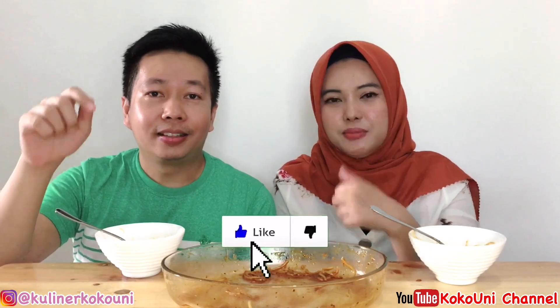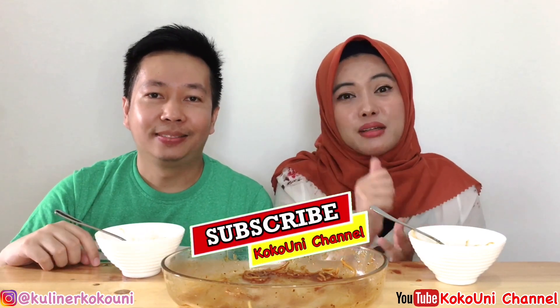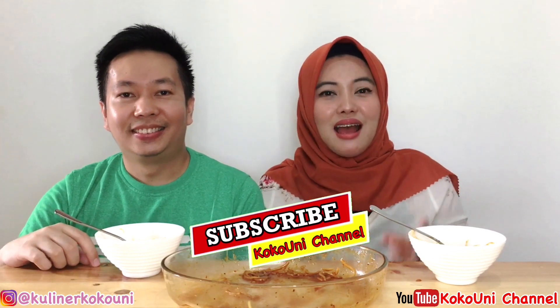Jadi sekian dulu video kita hari ini. Jika kalian suka dengan videonya, jangan lupa untuk tekan tombol like-nya serta komen di bawah rekomendasi makanan unik dan menarik lainnya. Dan yang pastinya jangan lupa untuk tekan tombol subscribe-nya. Ingat subscribe ya, karena subscribe dari teman-teman semua merupakan support untuk kita agar kita lebih semangat lagi bikin videonya. Jangan lupa follow Instagram kita juga di Kuliner Koko Uni. Thank you for watching, see you in the next video. Bye.